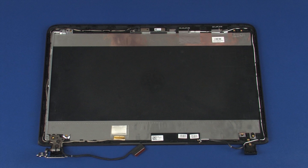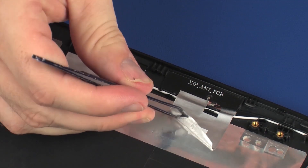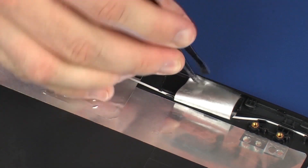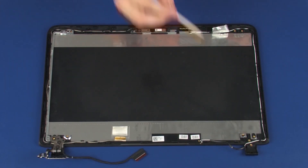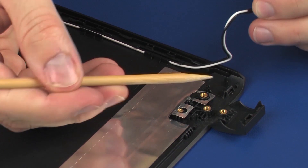Removal. Make careful note of the routing of the wireless antenna cables for later replacement. Carefully peel back the metallic tape that secures the right wireless antenna transceiver to the display enclosure. Remove the wireless antenna cables from the routing channel that secures them to the display enclosure.